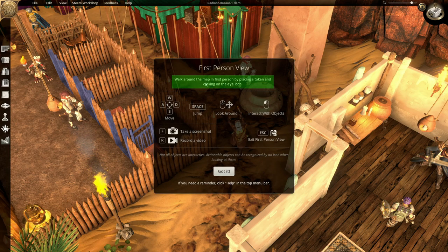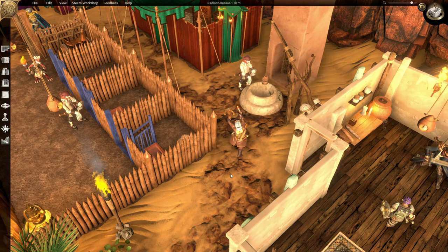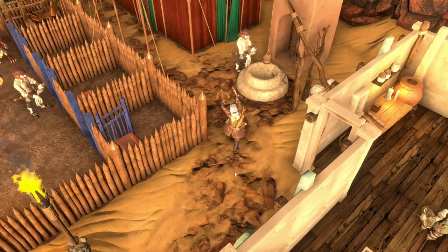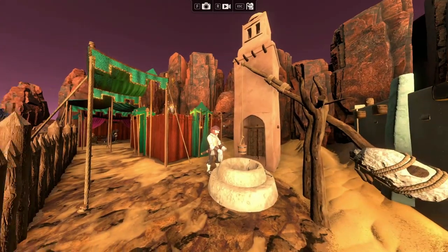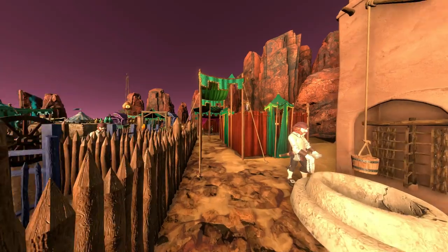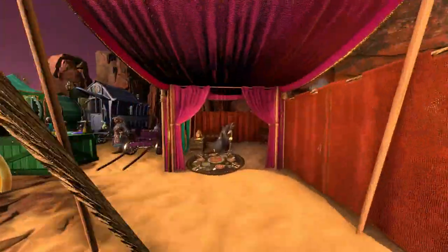One crucial bit of information that is easy to miss is that you must first place a token, and then click the I icon — I'm going to call that the icon from now on. This places you in first person mode, and you can now control the token to explore, record, and screenshot the map from that perspective. At a glance this seems like a silly feature, but for a clever game master it's an opportunity to create custom handouts, scene intros, chase scenes, theater of the mind shots, etc. The only limit to this feature is your own imagination.